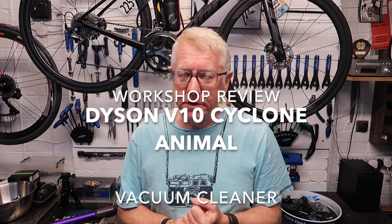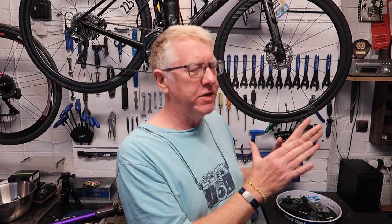Good afternoon, everybody. A little bit different today — we're in the workshop. Well, you can only look as far as the camera is looking. You can't actually see to the side because I'm not pointing the camera there, and you can't see to that side either. You can see me and you can see what's behind me. So you take my word for it: we're in the workshop.